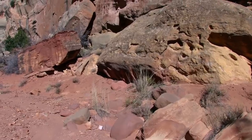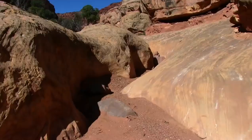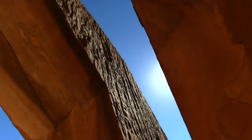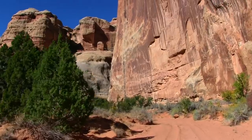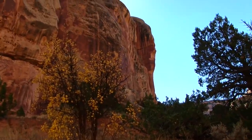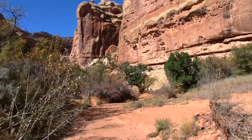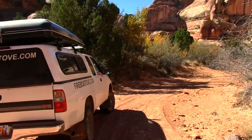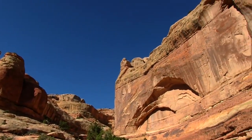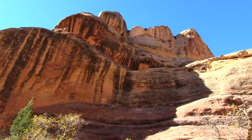I looked at these rocks and thought I should look up, and I looked up and it's pretty awesome. I want to go down here further. Yeah, let's just hike a little bit.